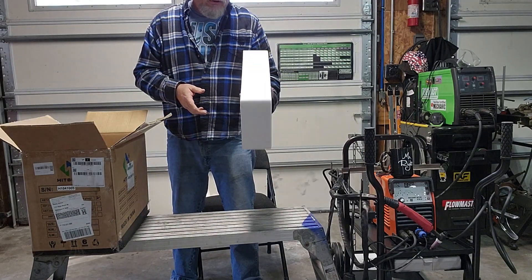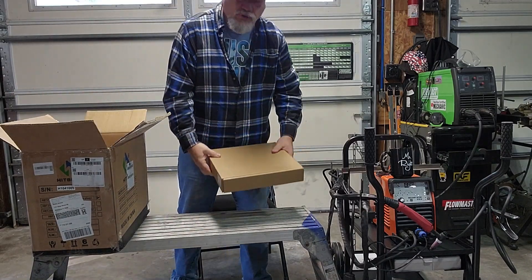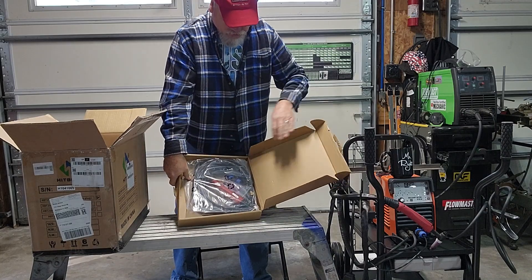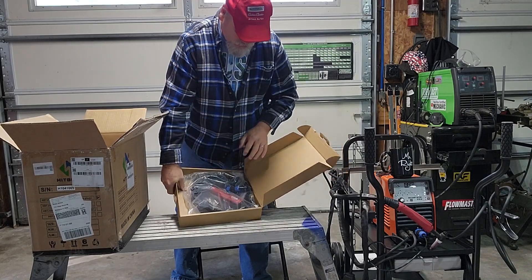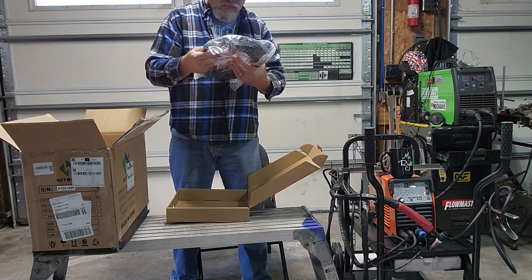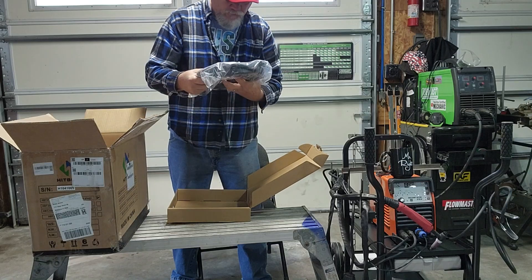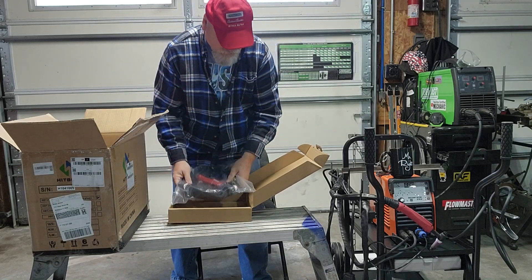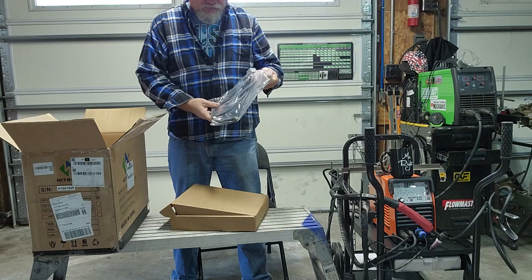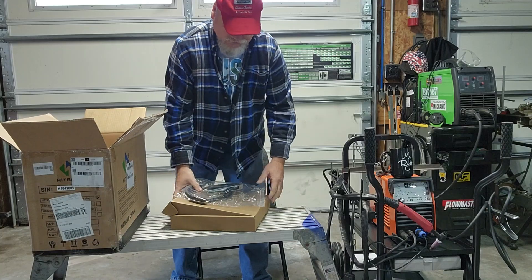The other box did not have the original styrofoam — the torch was just loose in the box. This replacement has a new torch with consumables: the long back cap and the stubby back cap. This is the ground clamp, which is very short so I'll be extending that.